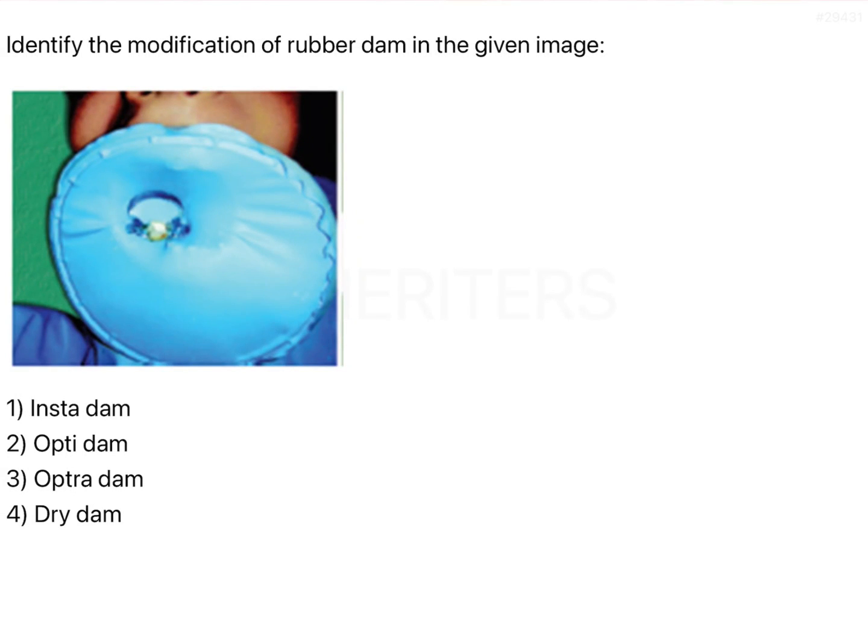The question is to identify the modification of rubber dam shown in the given image. The conventional rubber dam has a learning curve — it takes time to learn, but once you practice it becomes easy to place within a few minutes. However, the second problem is that it is very difficult to get proper isolation for a single tooth in many instances.